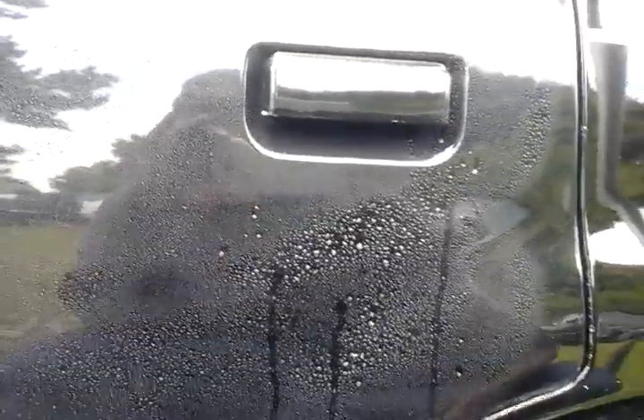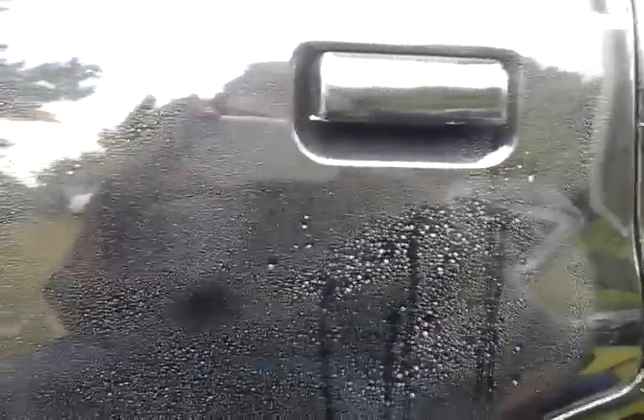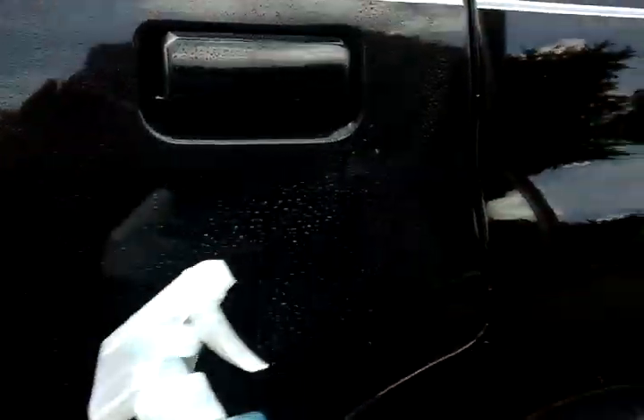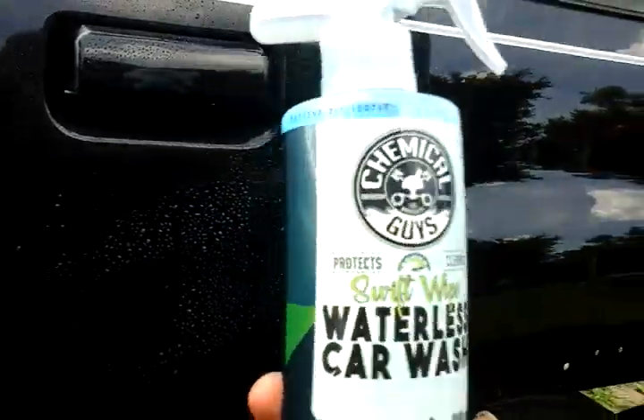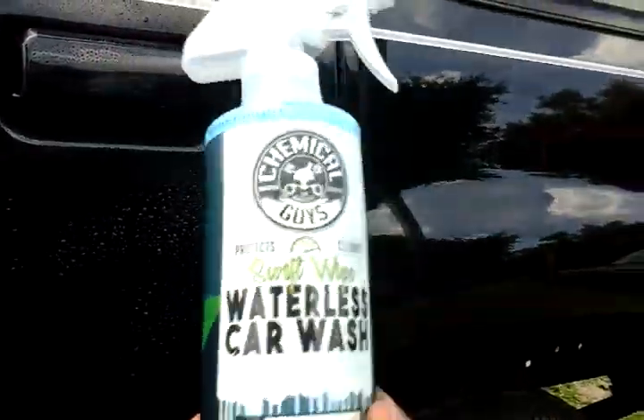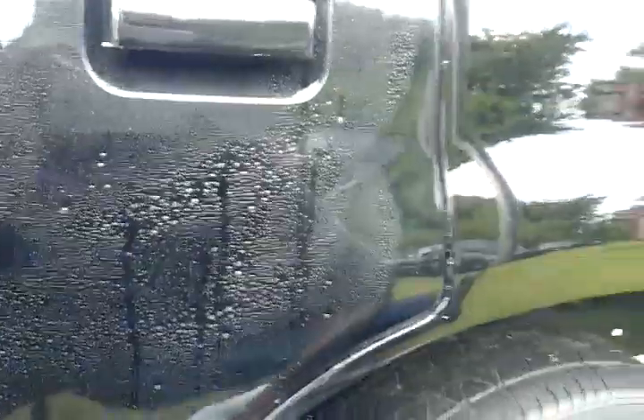I like to let it penetrate in there. These waterless washes are good for people in apartment living, condo living, places where water is restricted — these products are good for you guys. It's a fast way to clean your car. You can pick them up at Walmart for ten bucks. Both of them are good honestly — I just want to see which one is more hydrophobic than the other.